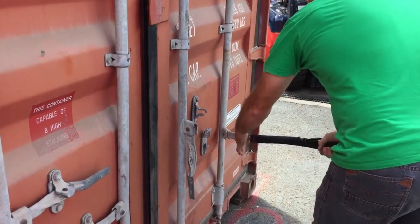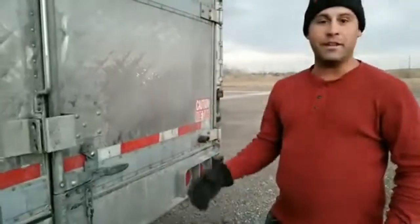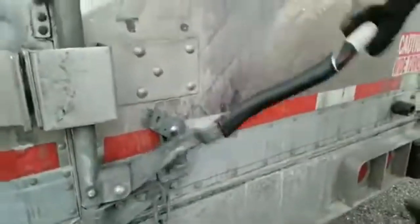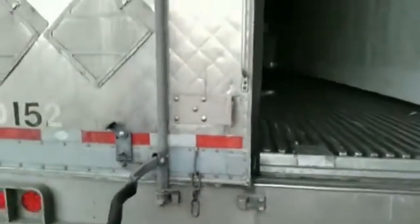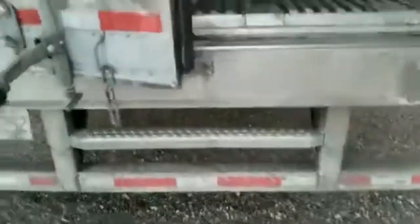And here, lean on it. Reefers or box trailers — set my foot on, lift up, come back. A lot of times these latches, or the top and down below, will get jammed. So here you go. Like that.